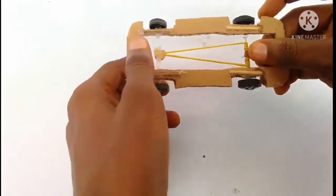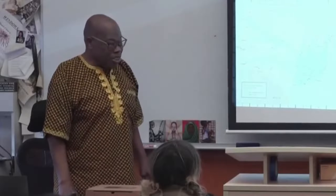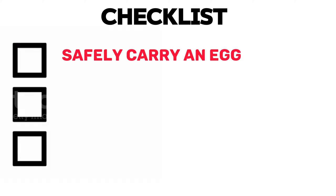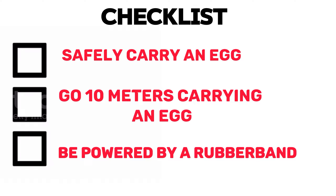Originally, building a rubber band powered car isn't a big deal — I've built many of them before. But my tech teacher has just given us a project to make a rubber band powered car that can go 10 meters while carrying an egg, so that's quite an upgrade. To pass the test, the car has to carry an egg, go 10 meters while carrying it, and be powered by a rubber band. It sounds like a big deal, but as they say, it's always impossible until it's not — so let's start building.